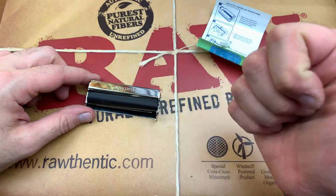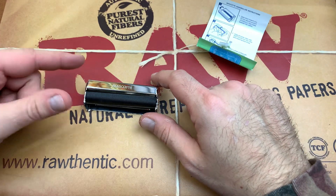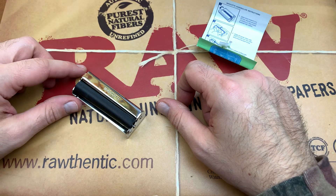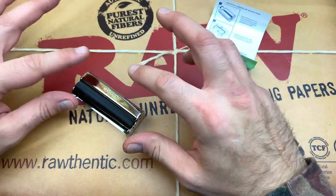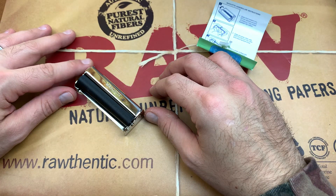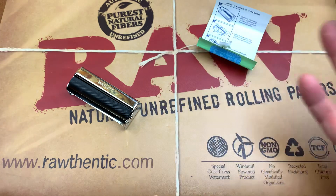If you like this review, give it a thumbs up. If you've used one of these Mascotte metal rollers with the clamp-down motion, let us know in the comments below — if you think these are awesome, let us know that too. I haven't seen too many other brands doing this style, so if you have, let us know in the comments. We do smoking reviews every single Monday on this channel, so subscribe for more and have a good rest of your day.